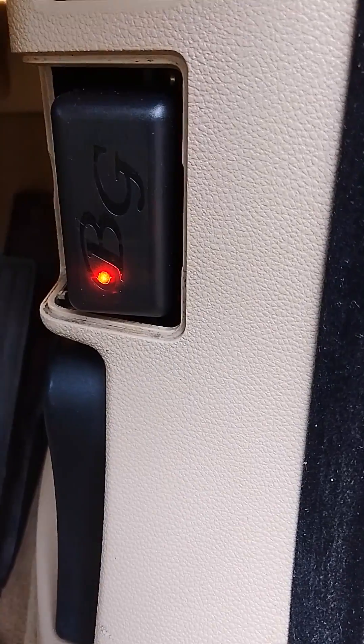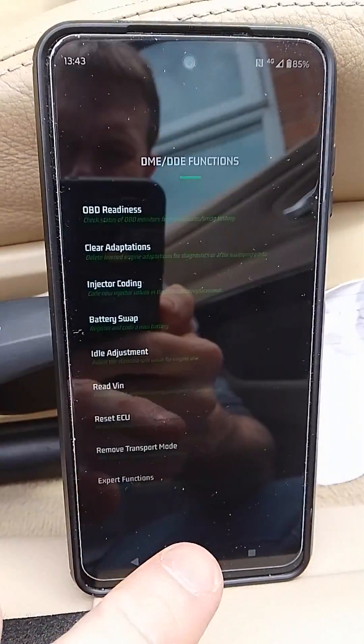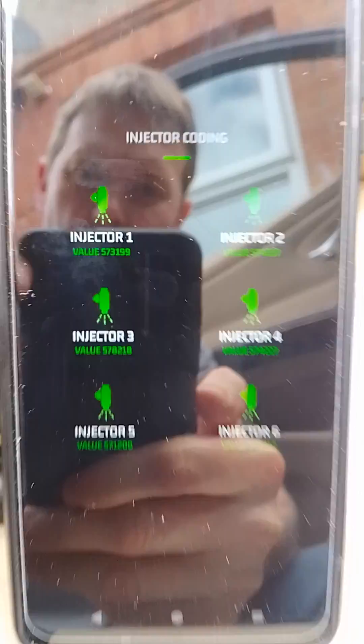You then need to switch on the ignition on the car, which will stay on for a while before switching itself off. Go to Functions, Injector Coding, and it'll have the values if the ignition is on.